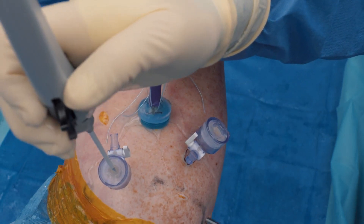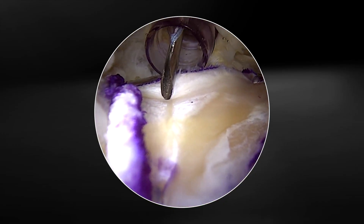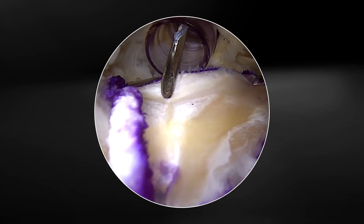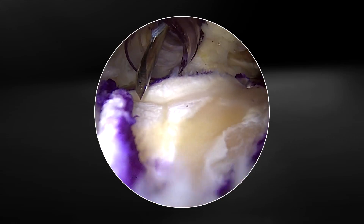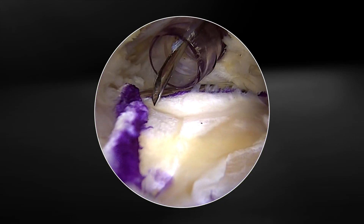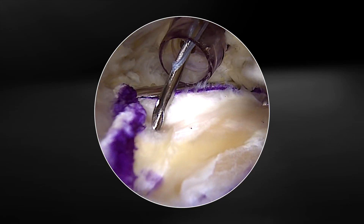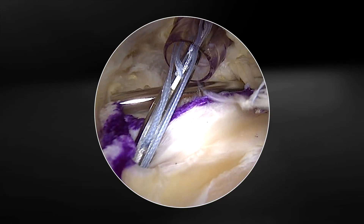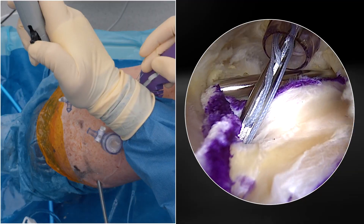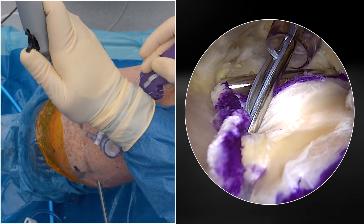The medial row can be fixed by using the standard anterior cannula, which we're demonstrating here. I prefer to use simple stitches so that it puts a little bit of tension on the graft. So my first stitch is going to come just inside the purple line. I'm going to insert the fiber stitch RC until it goes down to the depth stop, then rotate backwards outside until I get a very satisfying click.